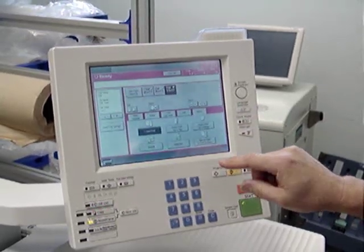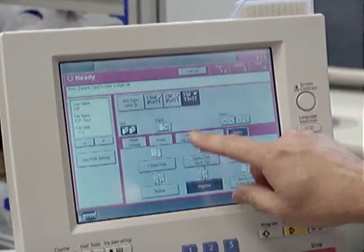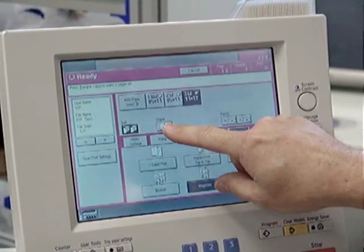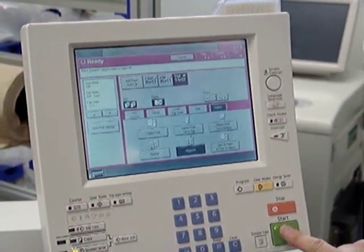We're going to choose the duplex mode magazine. We're not going to insert a cover — otherwise you would choose cover to insert a cover onto it. Choose the booklet center staple mode. We're going to choose the number of sets we want, 10, and hit the start button.